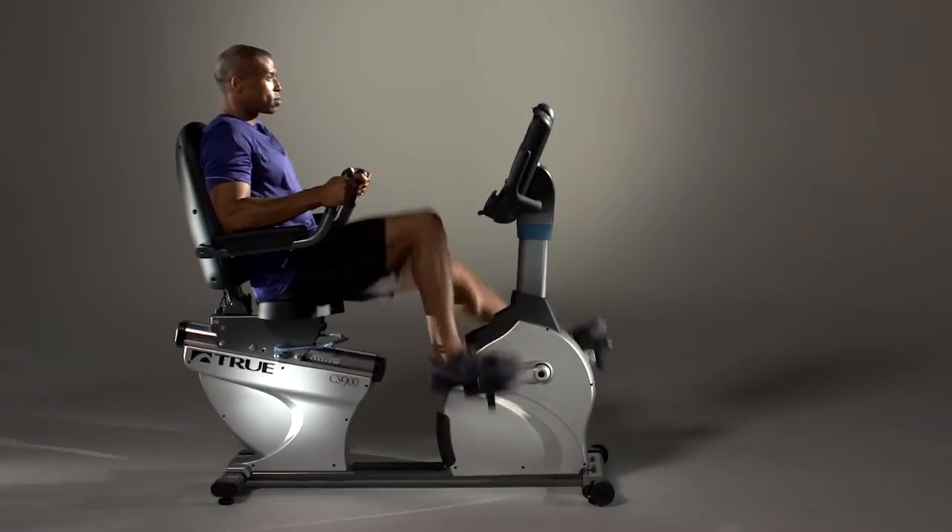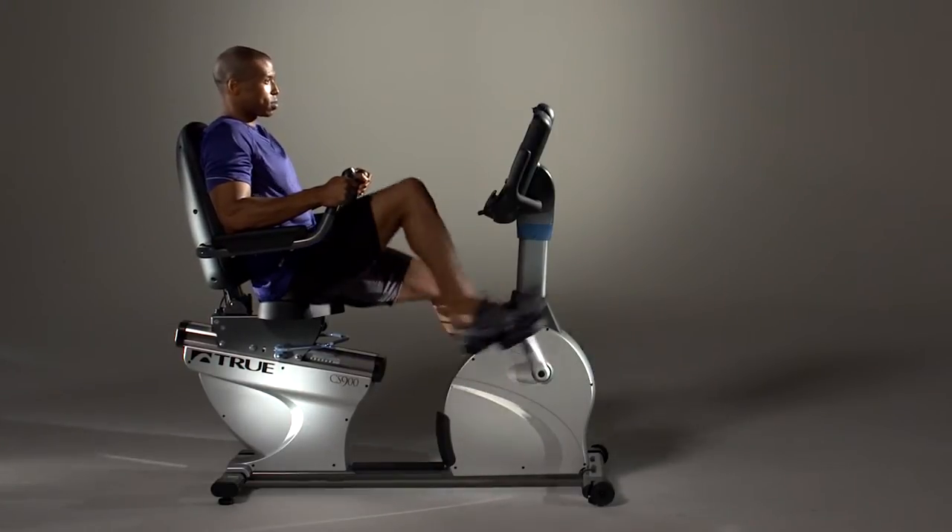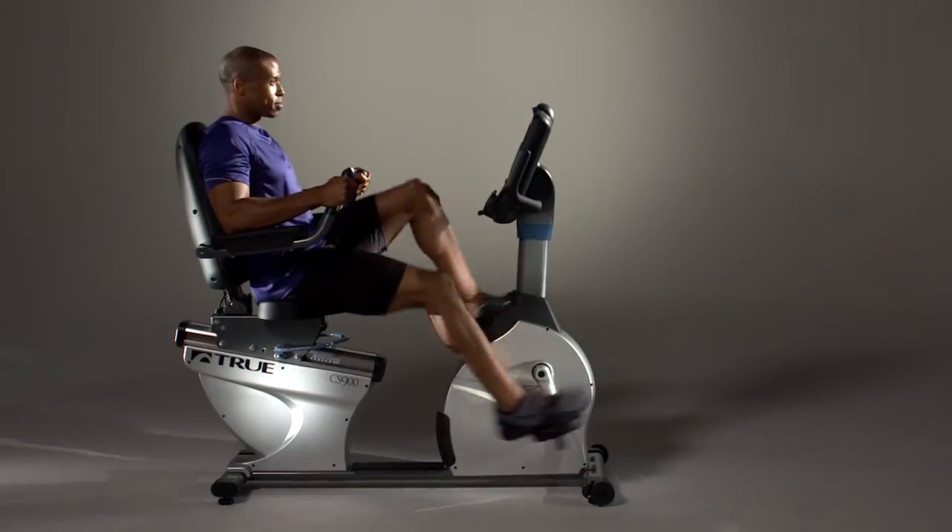The CS900 Recumbent Bike is built on a custom-designed, racetrack-inspired steel frame that is a perfect complement to any exercise facility.